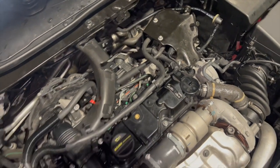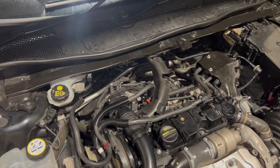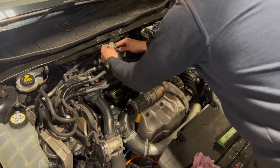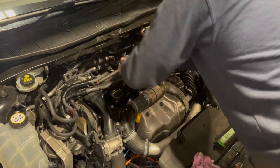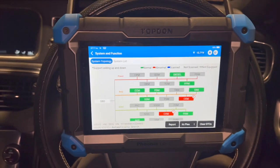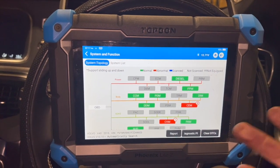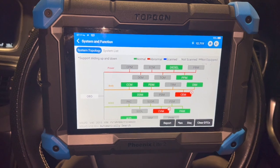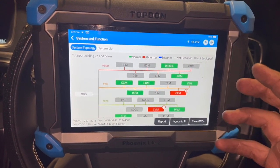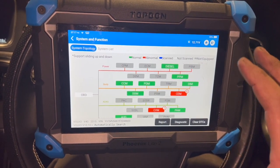Once you're happy there are no leaks, you can put it back together. We've just had it running for a few minutes, kept an eye on it, everything was spot on — no leaks at all. So I've just turned it off and I'm going to run you through where the procedures are on this top-down scanner. Obviously if you're using a different scanner, it might be in different places, but I'll run you through it on this machine.